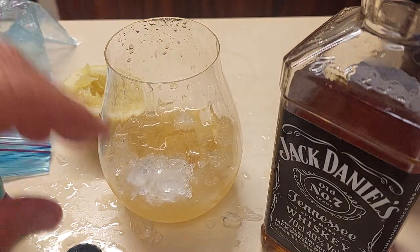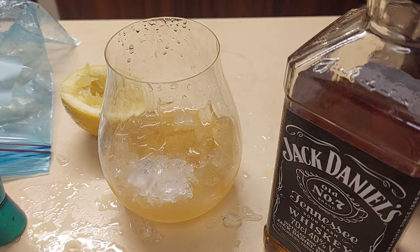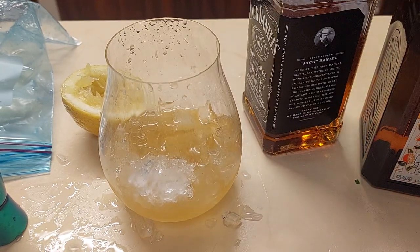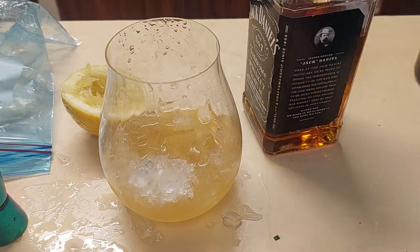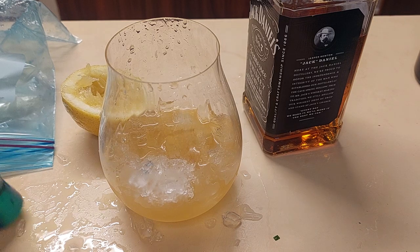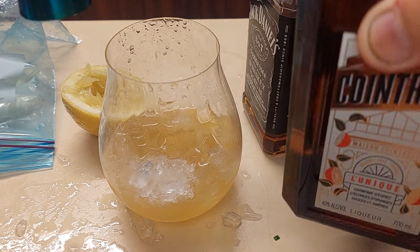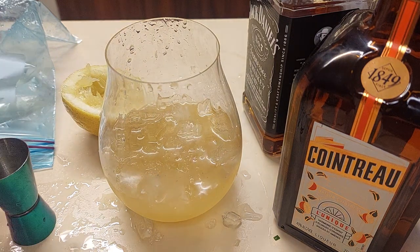If you can hear people in the background, it's because I'm a dad and I come from a real house with real children who are apparently refusing to go to sleep — so work must be done. Now I'm going to add the Cointreau — about a shot, so roughly a third of the Cointreau. This is a real citrus-fiend type of hit.